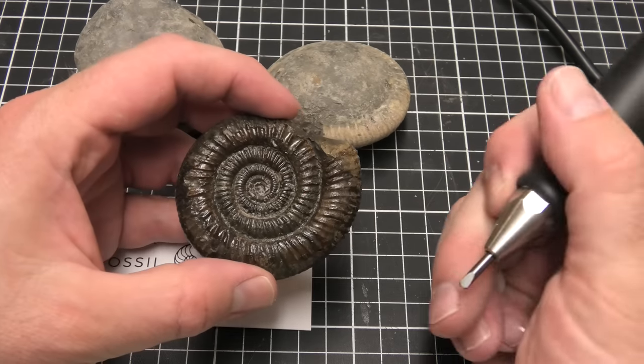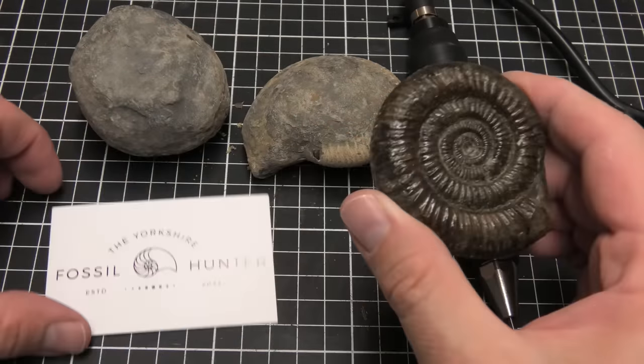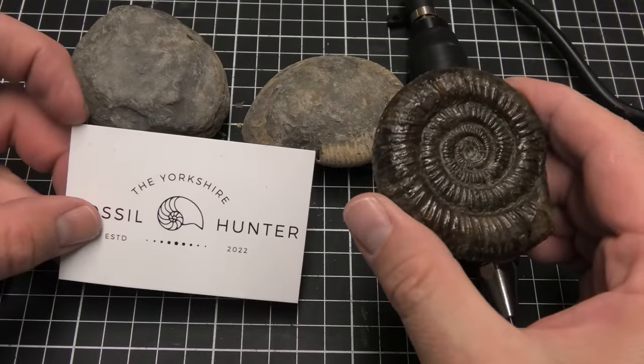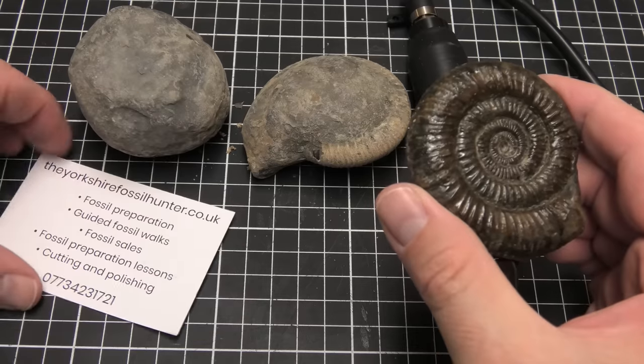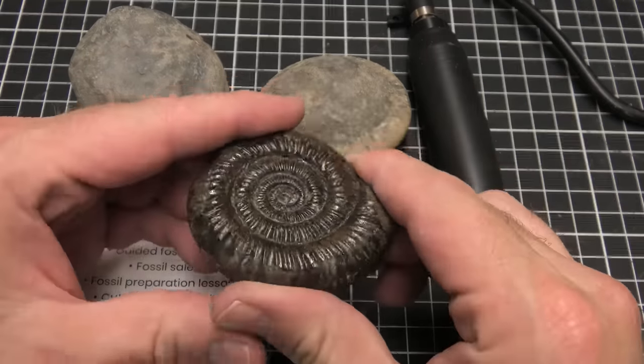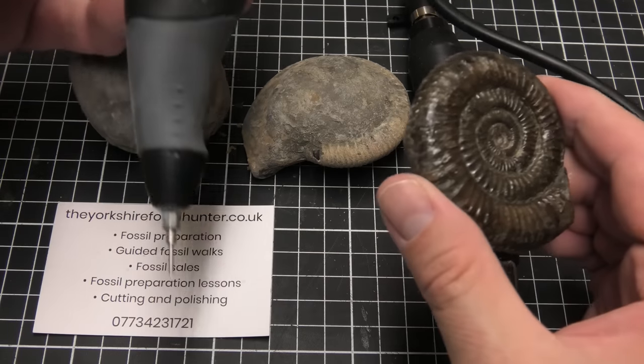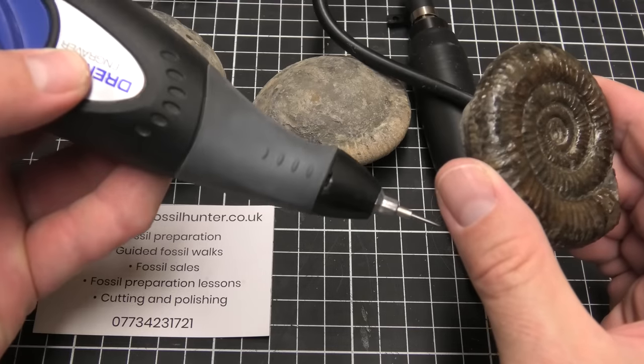I'm not sure what the species of this one is — someone will recognize it. This is one of the ammonites that Mark, the Yorkshire Fossil Hunter, sent me. He's got a website, so if you do want to buy some from him, he does sell the unprepped ones. I think you'll be able to prep them quite nicely with this Dremel engraver.